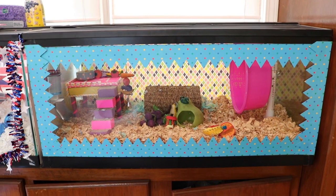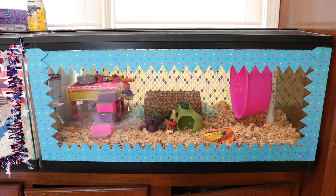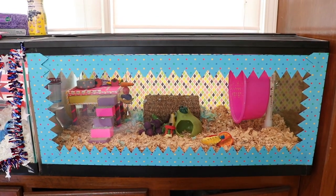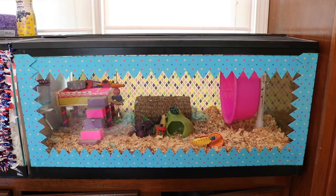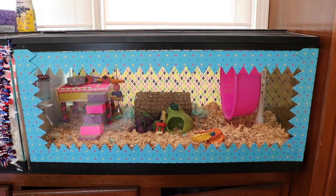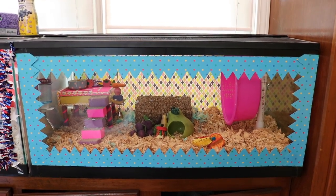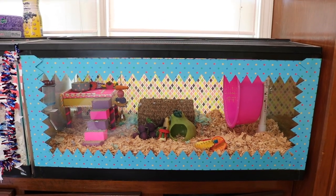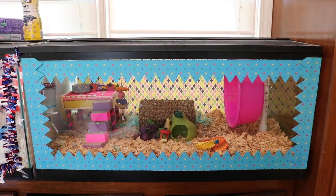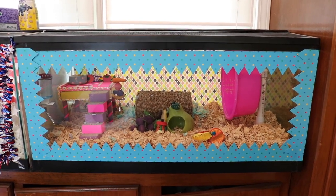Hey guys, today I'm here with another cage tour. We're going to be taking a look at Matilda's cage, which is a fruit theme this month. Like always, Matilda is in a 40-gallon aquarium with a screen top — both the aquarium and the top from Petco. I really like the lid because it is hinged in the middle, so I don't have to take the whole screen off. Now let's go ahead and take a closer look.